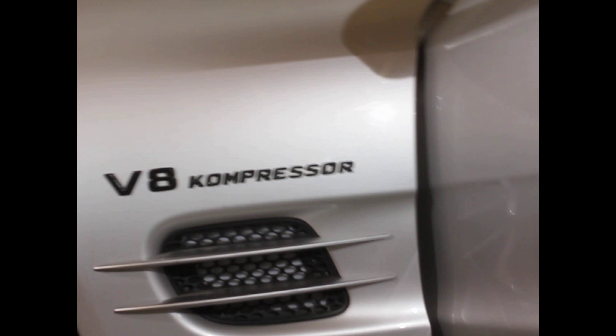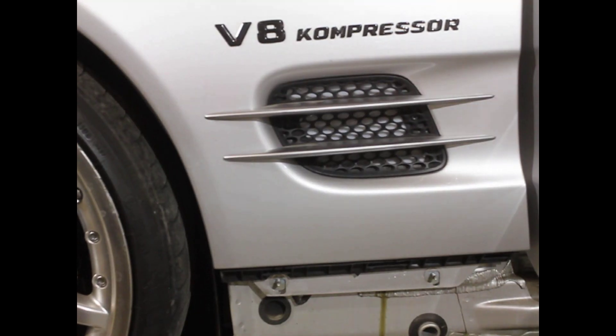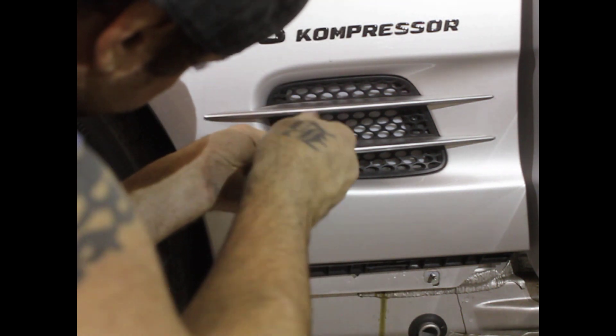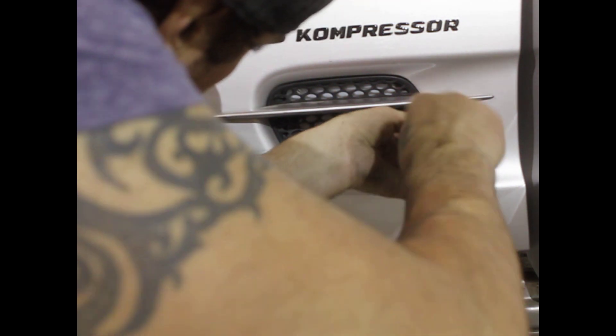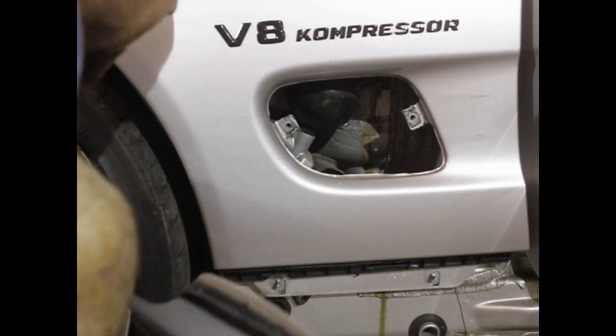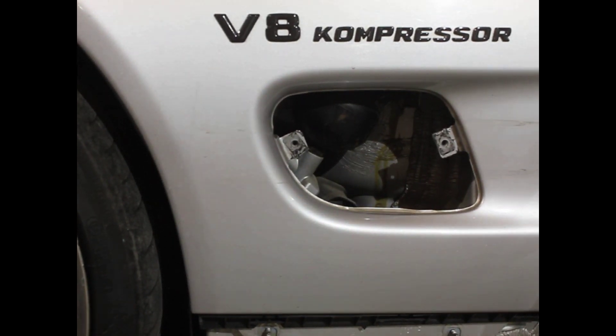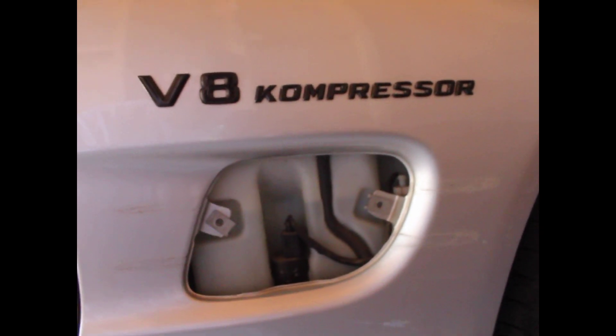The next step is to remove the grill — it's a T25 Torx — and that allows you to get access to inside where you have two 10-millimeter bolts that you have to reach inside. They're kind of hard to see, but you'll see them when you have the fender vents off. On the passenger side, you need to get the two bolts off through the fender grill.